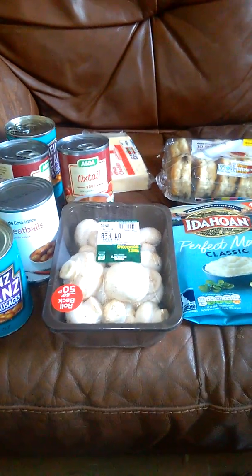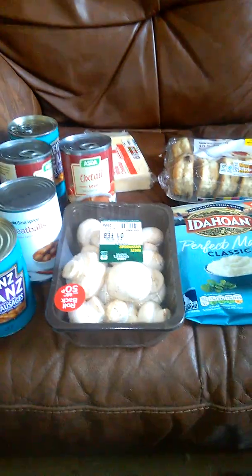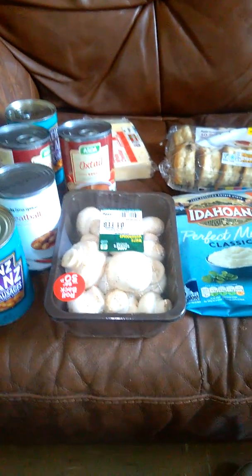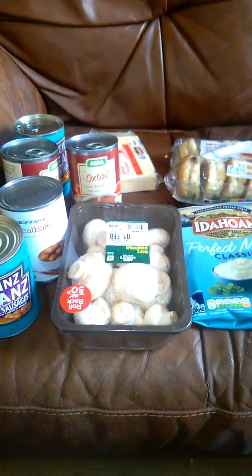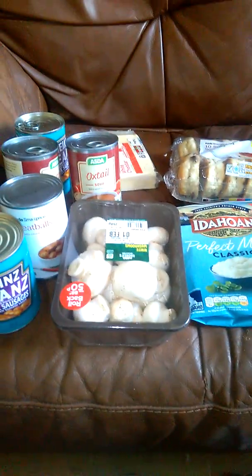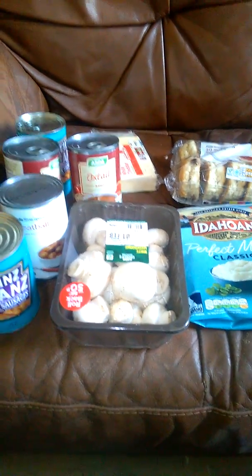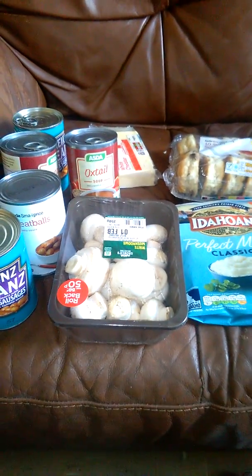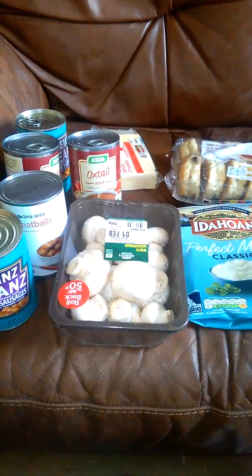I'm gonna make a recipe that you can all make really cheap. I've got the ingredients here: mushrooms 50p, meatballs 39p, oxtail soup 39p. We're gonna make a beef bourguignon with a difference.